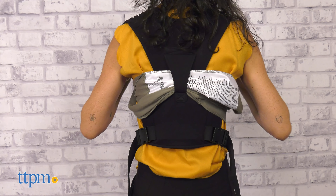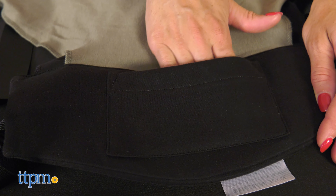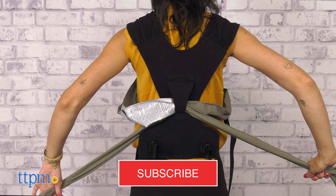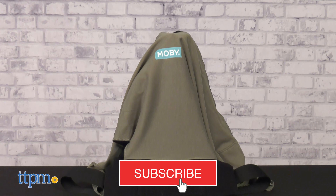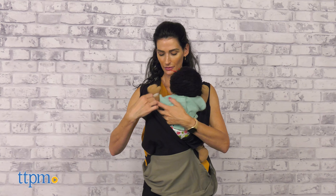It is comfortable and fits babies newborns up to 33 pounds. But before we get started, make sure you hit the subscribe button so you don't miss out on any more baby video reviews. The Easy Wrap Carrier is a convenient, safe and comfortable way to bond with the little one.